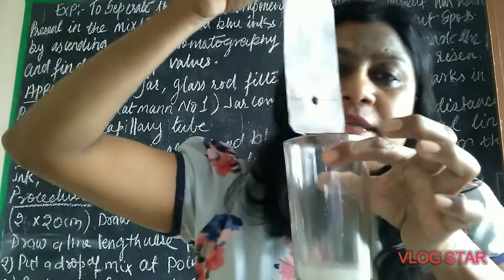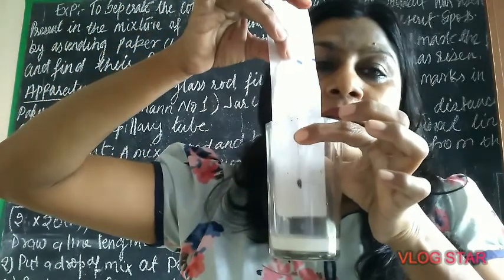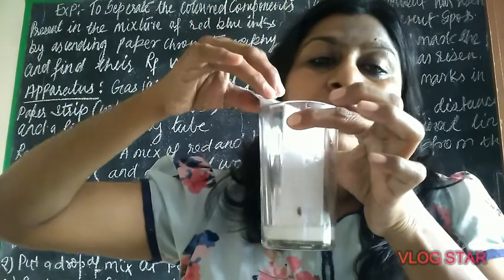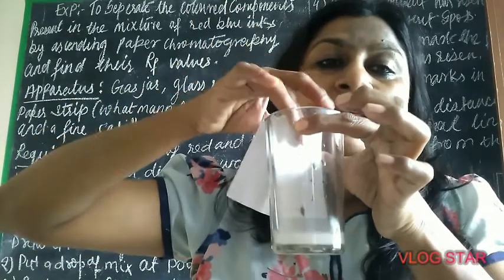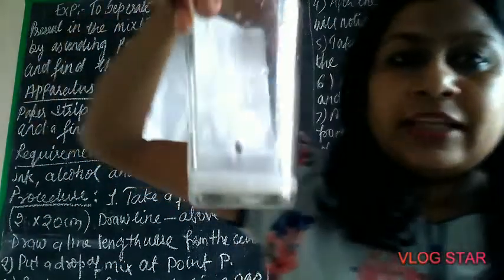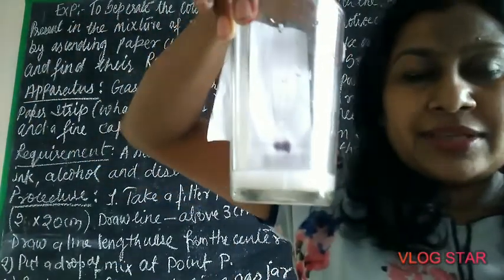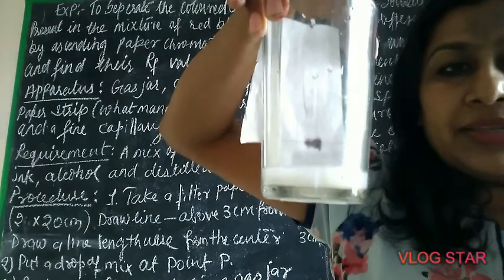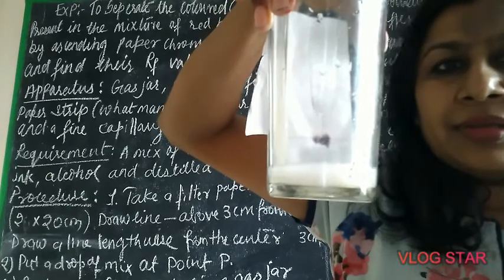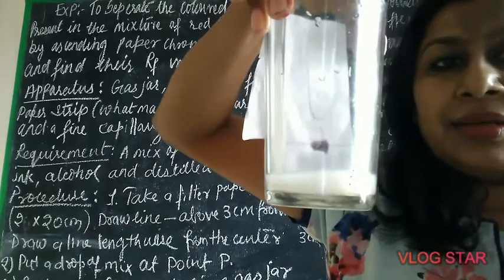Once the drop is dried, suspend the paper in such a way that the drop is above the solvent — it should not get inside the solvent. Gradually you will find the mixture is rising. See children, the solvent is rising — alcohol is rising up the paper.